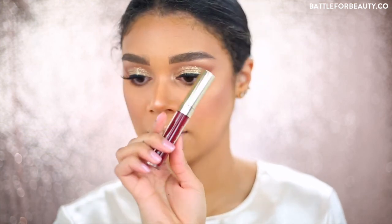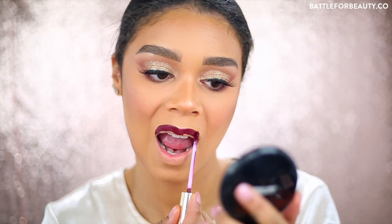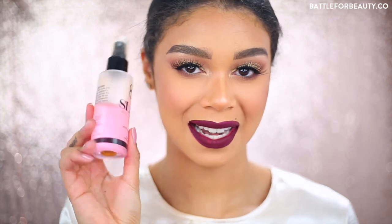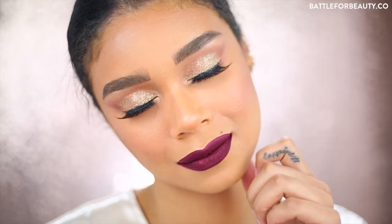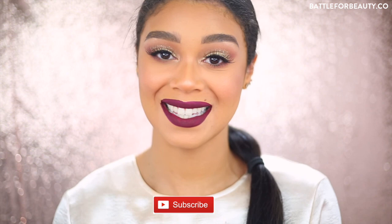Last but not least, we're applying our lips. I don't have a good liner for this so I'm winging it, but I'm using the ColourPop x Sarahy Matte Liquid Lip in the color Mamacita. My lips are a bit dry - I should have put on chapstick first! And that's the final result. I hope you guys enjoyed this video - make sure to give it a thumbs up and subscribe to my channel before you leave, and I'll see you guys in the next one!